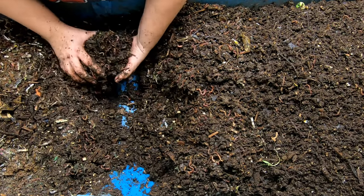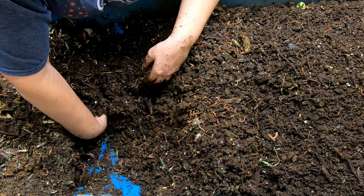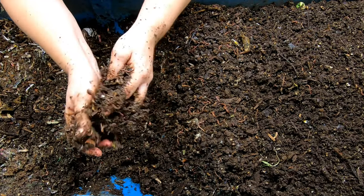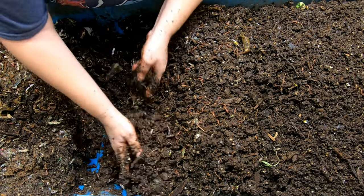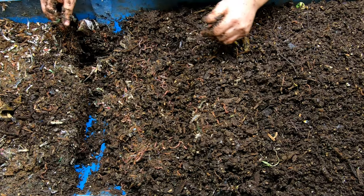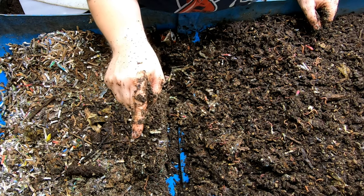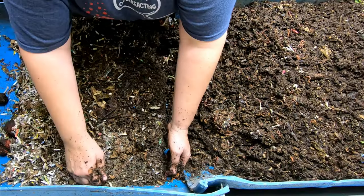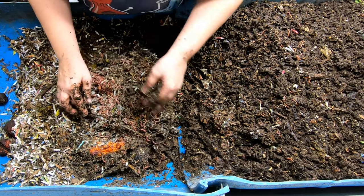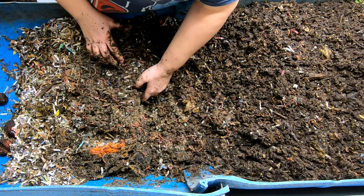We're getting down to the end where the feeding was most recent, so I'll slow down a little bit. This is where the seam is and it always seems to get stuck there — this is very wet, so we definitely want to make sure that gets turned up so it does not go anaerobic. We're getting to the end that has the most recent feeding and I'm seeing a little bit of orange because we had a windfall of pumpkin recently, courtesy of CC.